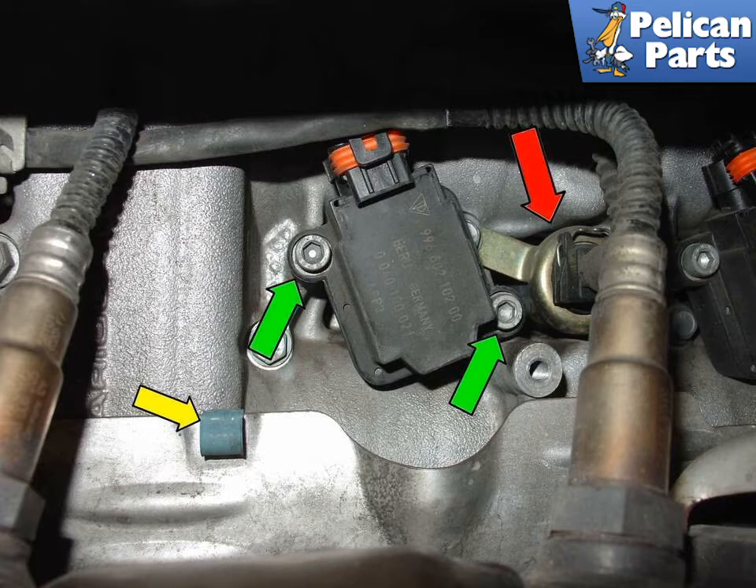It is smart to replace the valve lift control bracket and O-ring for the valve lift solenoid (red arrow) while you're here. Please follow the link provided for an article and video on valve lift solenoid replacement.